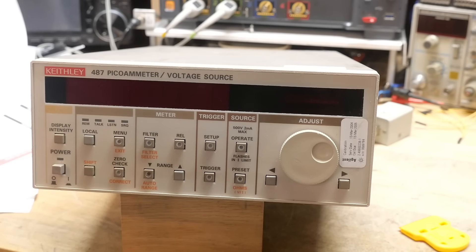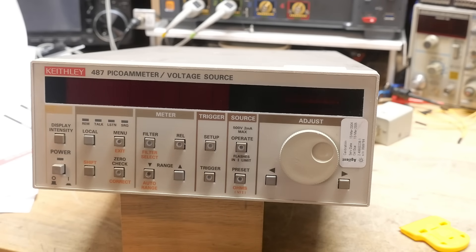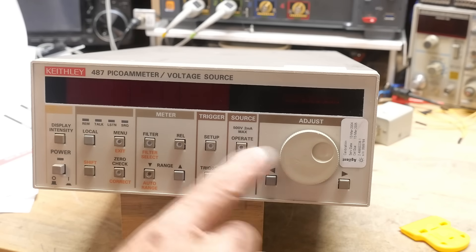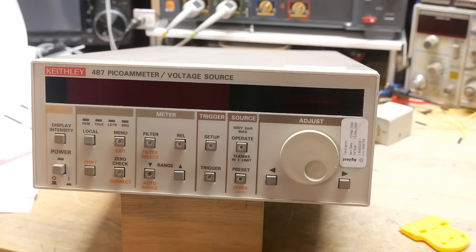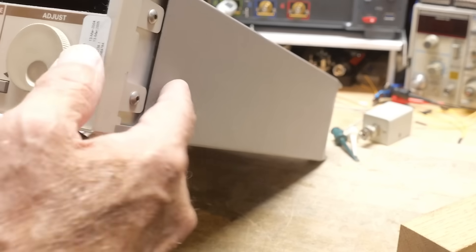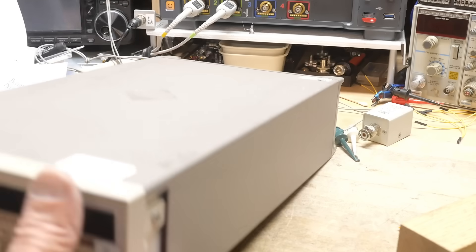Looking at the front panel — pretty self-explanatory. There is a filter: when you're measuring very low currents or voltages you need a long integration time, so the filter comes in handy. There's manual range, auto range, triggering, and then the source with an adjustment wheel. There's also an Agilent cal sticker on it that says it was due in '05 — so 20 years out of cal.